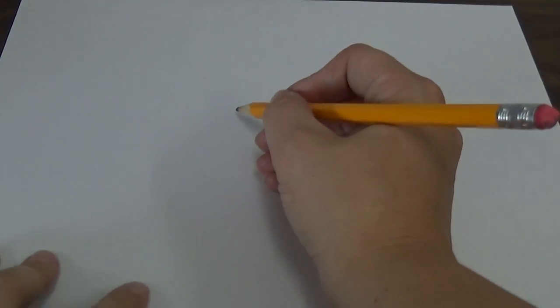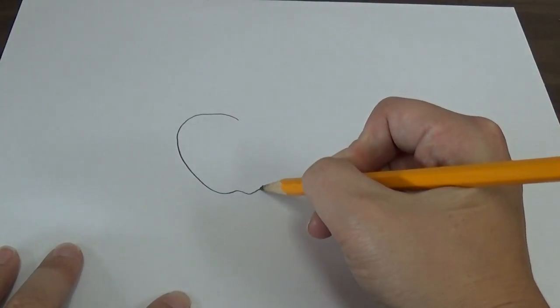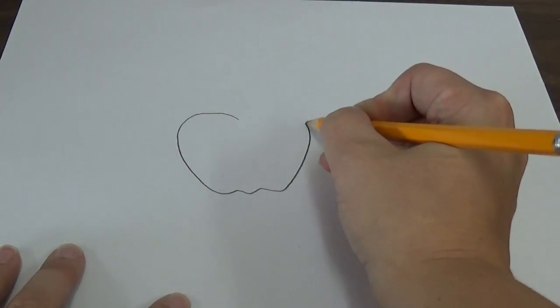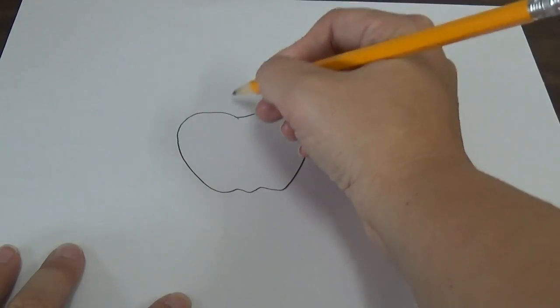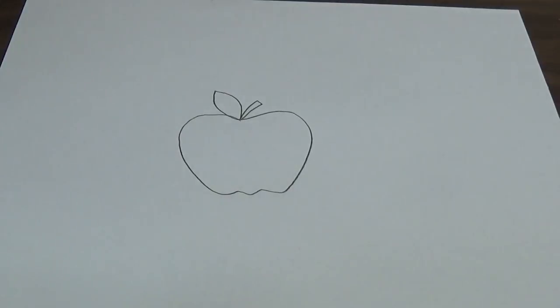So today we are going to draw an apple. And I know what you're thinking — you're thinking, oh, I already know how to draw an apple. Let's go. Here we go. Like this, and we've got some little bumpy things down here, and it goes in a little here, and stem. Maybe I'll draw a leaf on it, you know, add some detail. Boom, apple.